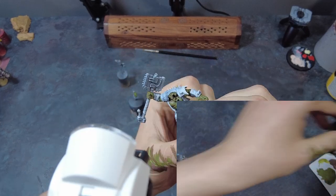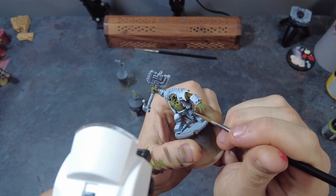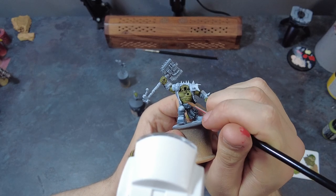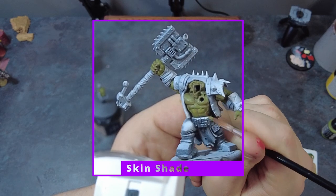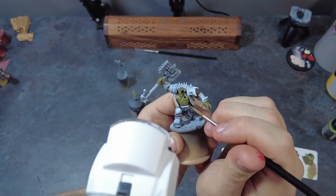With the first round of highlights done, we can move on to the shading to deepen the shadows and add a little more dimension. Let's blend in a touch of red into the previous highlight mix. This darker shade will help us create deeper shadows and define the musculature of our orc. Apply this watered-down mix into the recesses and lower sections of the model, concentrating on creating a smooth transition from the brighter to darker tones.